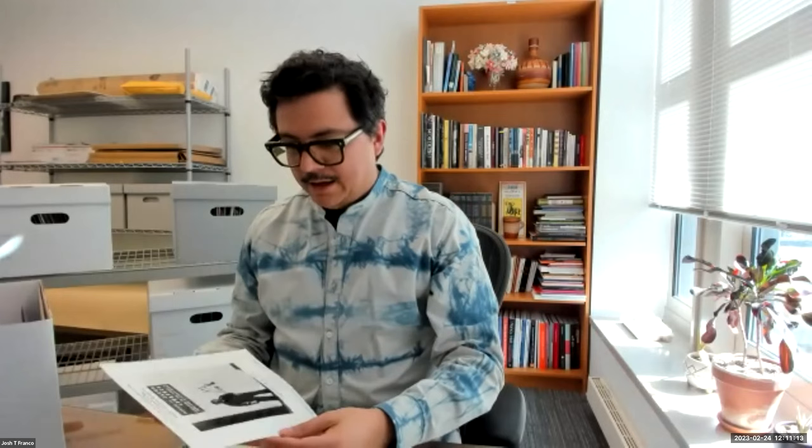More press clippings, a great photograph of Lawrence, and a mailer for a show at MoMA.